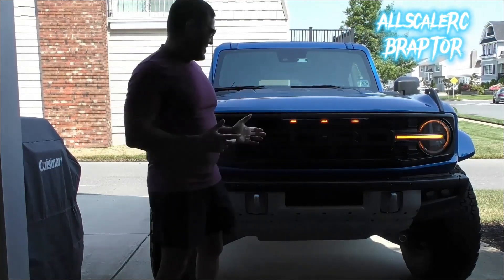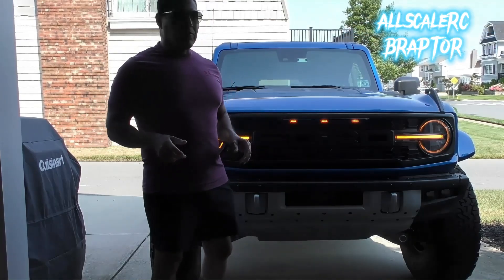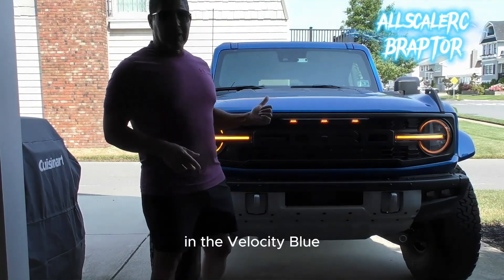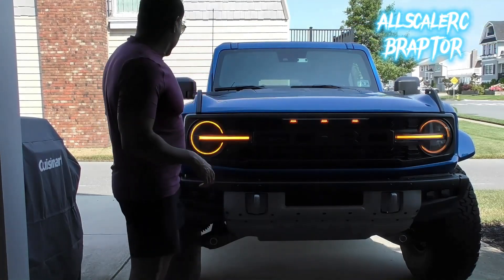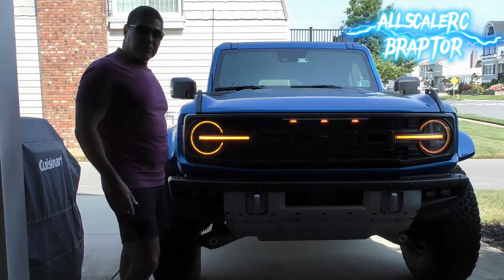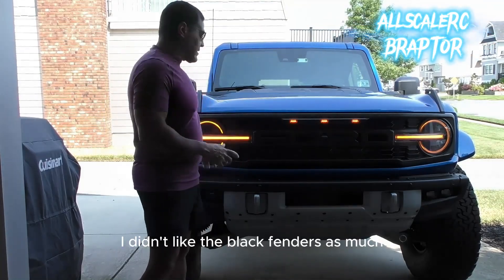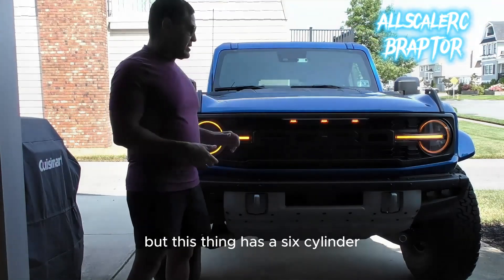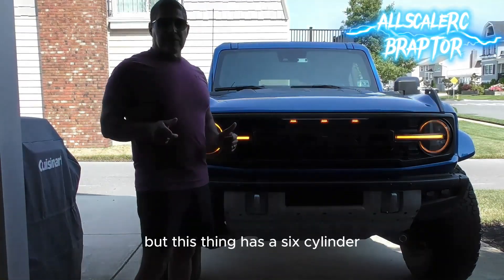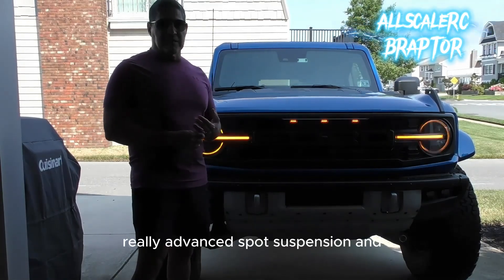Well, I got another toy! Hello, I'm Ramon and welcome back to All Scale RC. I went ahead and bought a 2024 Bronco Raptor in Velocity Blue. For 2024 they did body-matched, color-matched fenders — to me it's a big improvement over when they first were released. I didn't like the black fenders as much, so I like the body-matched fenders.